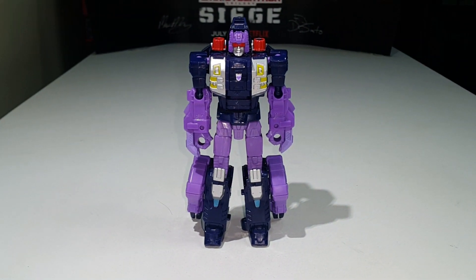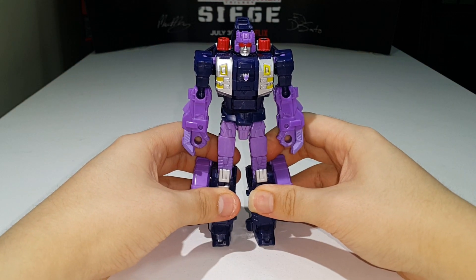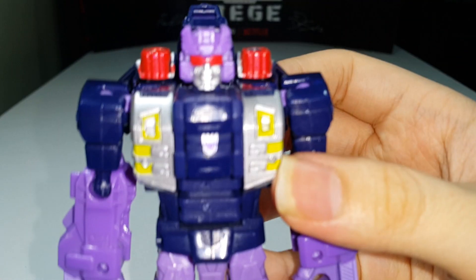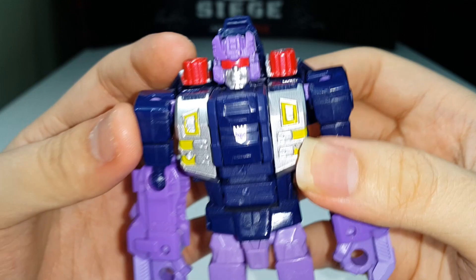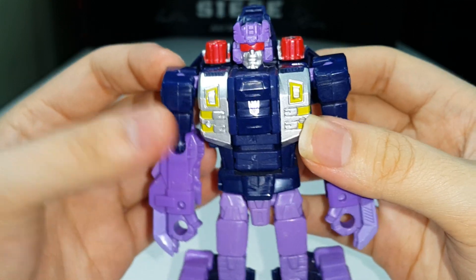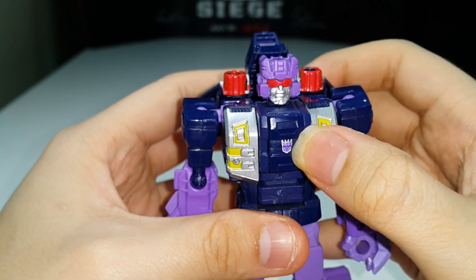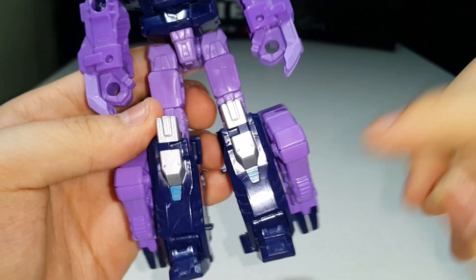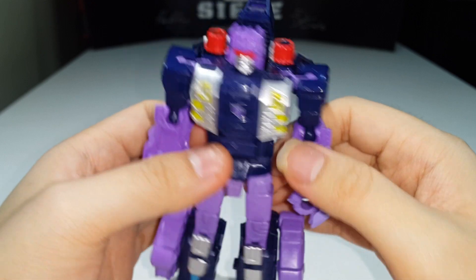There you have Blot fully transformed into his robot mode, and he looks magnificent. I really like the design of this robot. Looking at the head sculpt — very nice, with a red visor and silver face. He kind of has a 100% frown going on. There's nice silver and yellow paint on the chest section, a symbol on the chest, silver paint on the knees, and a little bit of light blue paint as well. Overall a nicely done figure.